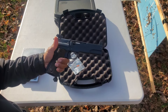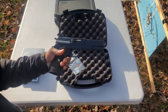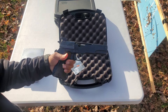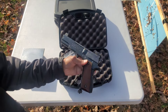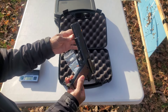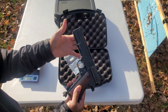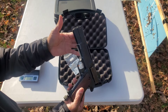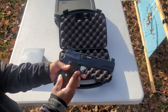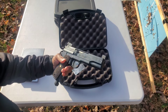Now that this pistol is in my hands, it has truly exceeded my expectations — just the way it looks, its heft. It's an absolutely beautiful pistol. Yes, it does have some marks on it, but I'm not going to complain for something that was made somewhere between 1969 and 1970. This thing is just absolutely beautiful.